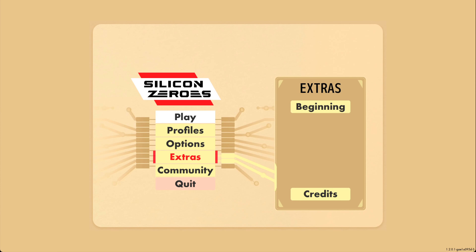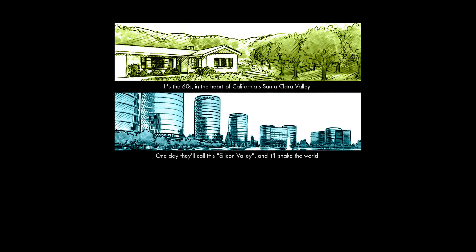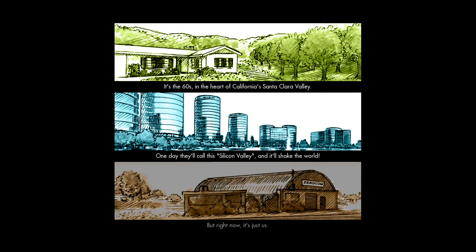Hello, and welcome to Programming Like It's 1979 Gaming Edition. While working on the NAND to Tetris Let's Build a CPU class, I mentioned a game called Silicon Zeros, which was a programming game that lets you put together a CPU of sorts and solve puzzles. So I figured we will try this game ourselves and walk through some of it.